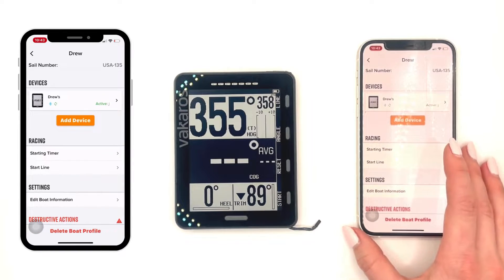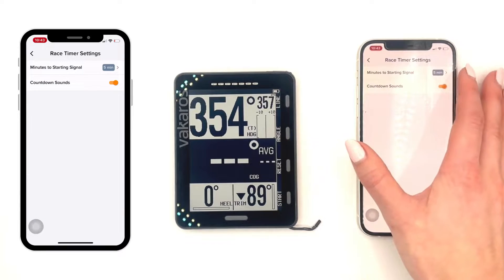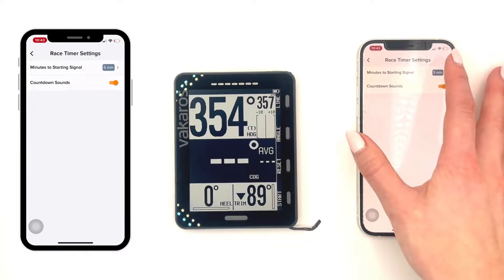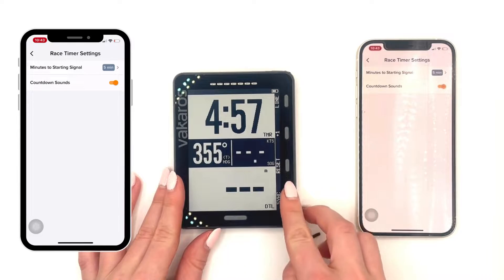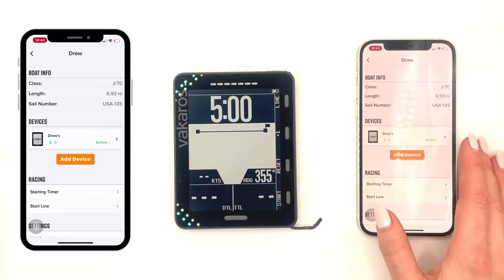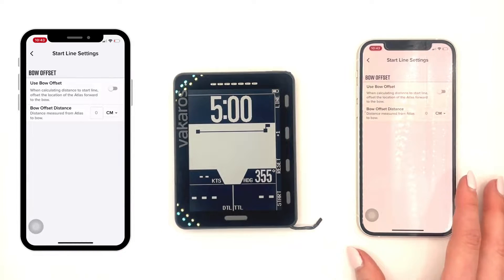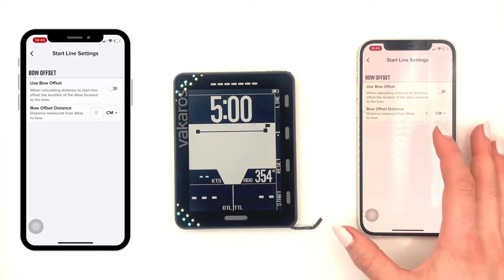Under racing, we're going to go into a starting timer, where you can customize your minutes to starting signal. Right now mine is set to 5 minutes, as you can see on my device. You can also toggle off the countdown songs. Underneath that is starting line, where you can customize your bow offset. Right now I don't have one inputted.